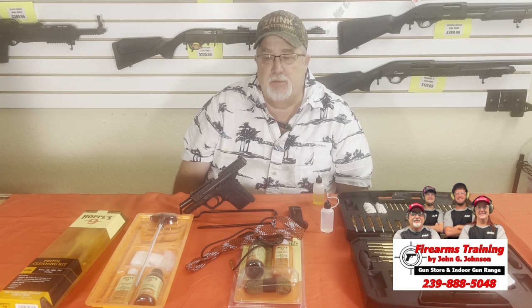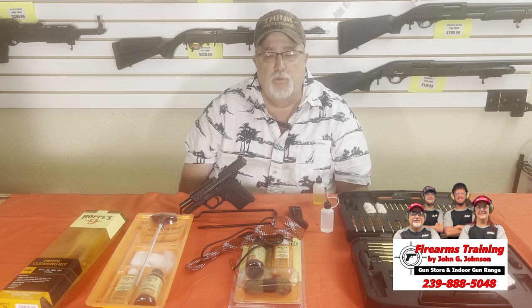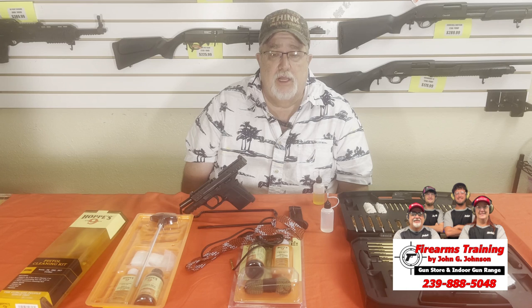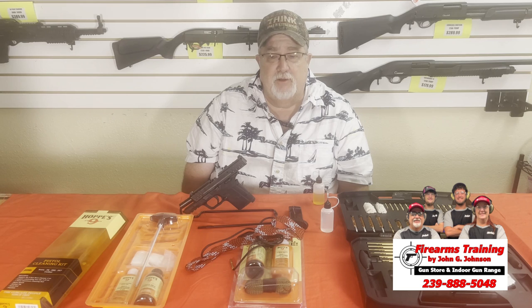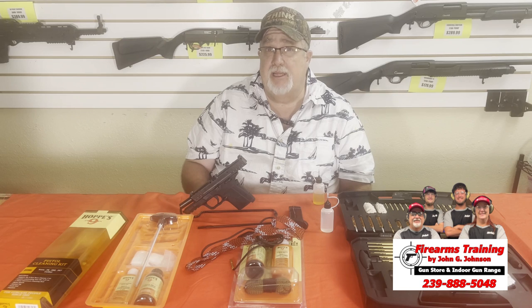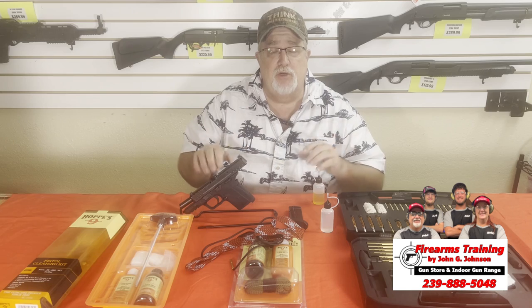We're going to break down the Smith & Wesson Equalizer. It's a little bit different than most other pistols because you have a backstrap safety on it. I wanted to go over some of the tools you may need — you may have them, you may not understand what to do to clean a weapon. Cleaning a pistol is not complicated; there are just some parts and areas you need to start with.